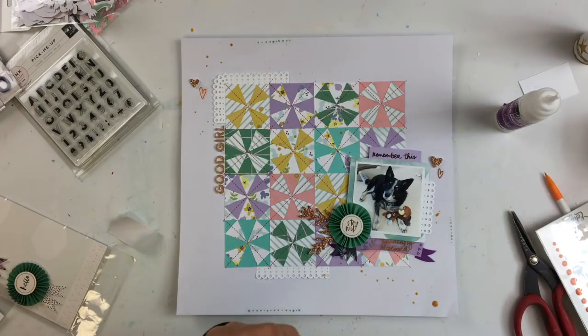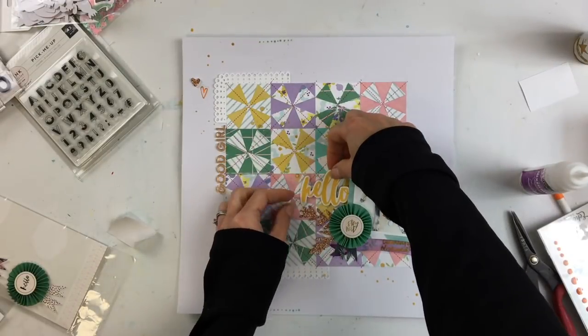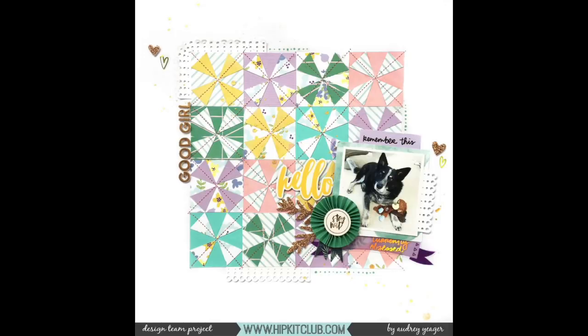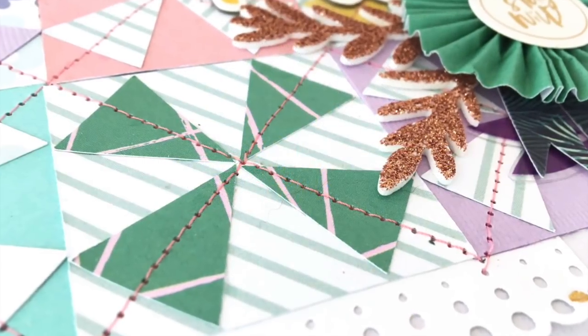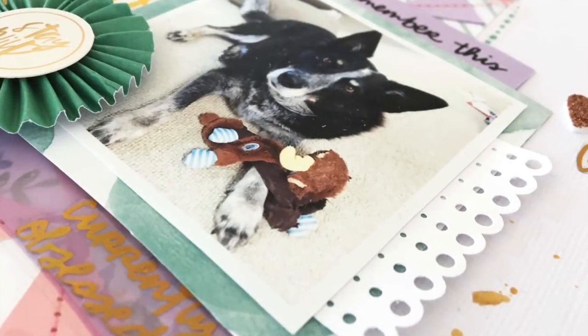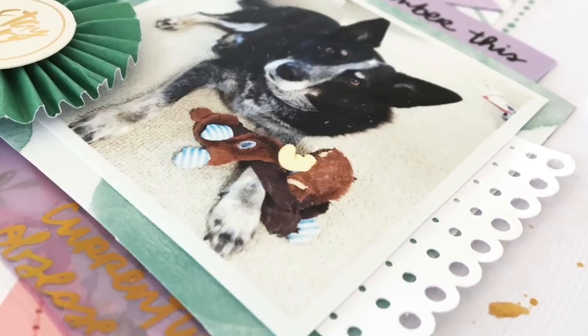Be sure to check out the Hip Kit Club Facebook page and blog today to see more quilted designs from the other design team members. Go to Pinterest and look up fun quilt designs — there's so much inspiration out there. There is the finished page. I really love how this quilted design comes out — it makes me want to go to my sewing machine right now and make a quilt. Hope you enjoyed, thanks so much for watching.